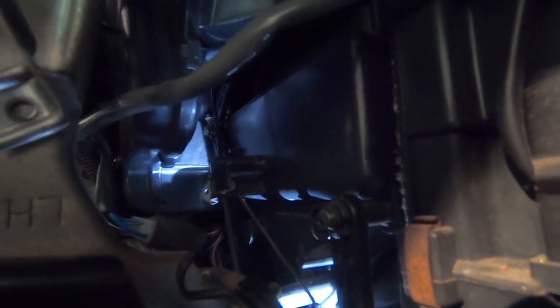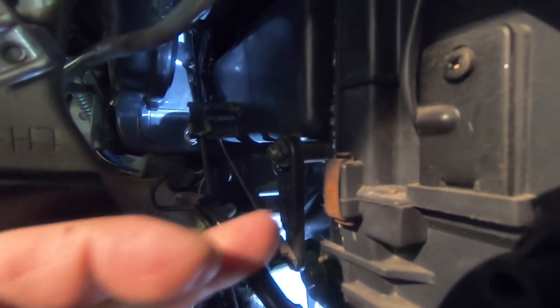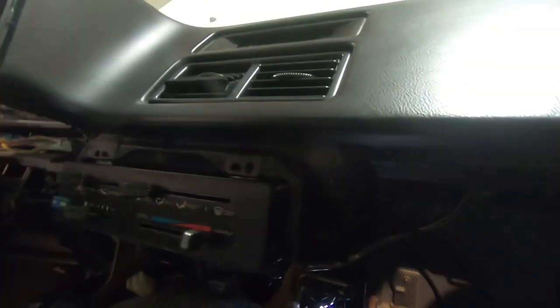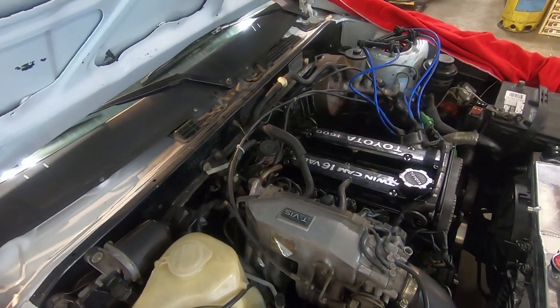I'll show you right now — moving this to fully cold, you can see the climate arm is in its max position. Then moving all the way to fully hot, the climate arm is also in its max position. There's a little bit of travel left at the warm end, but these cables are discontinued and the owner really wants heat, so that's just going to have to be what we live with.